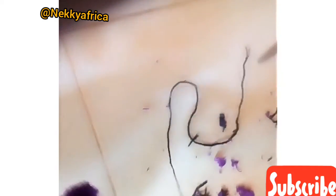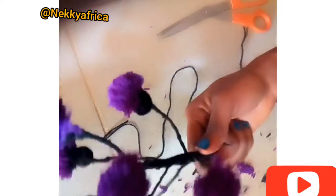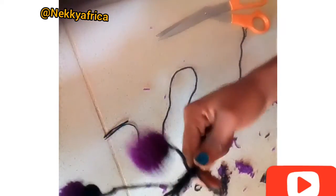Make sure you tie it very well to avoid losing. Wow, a flower is now ready.